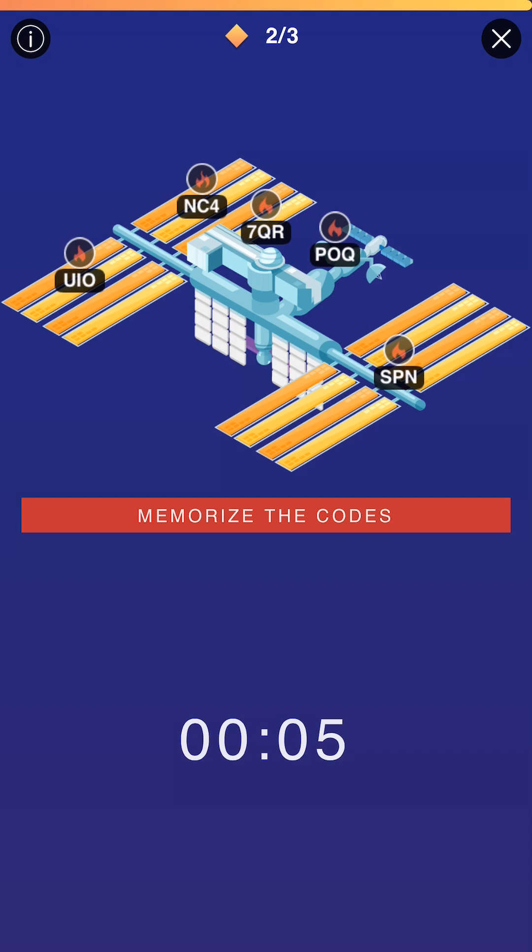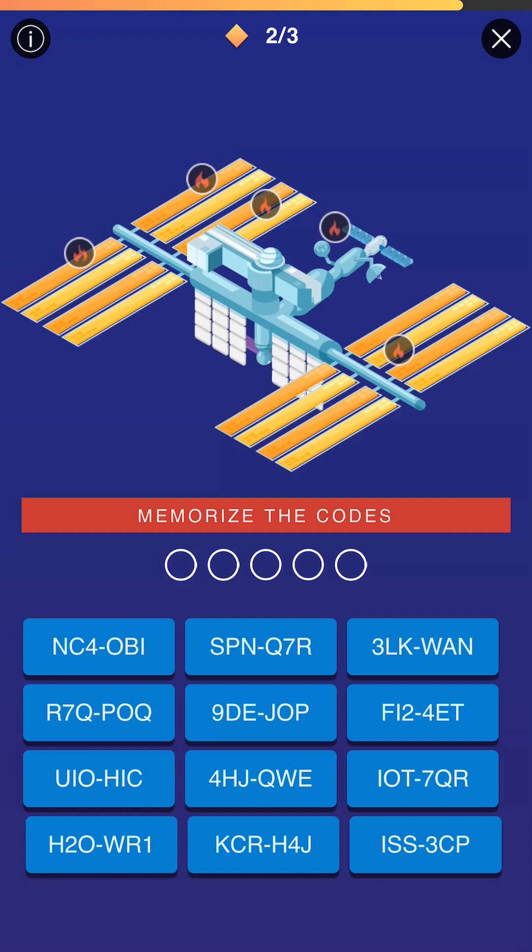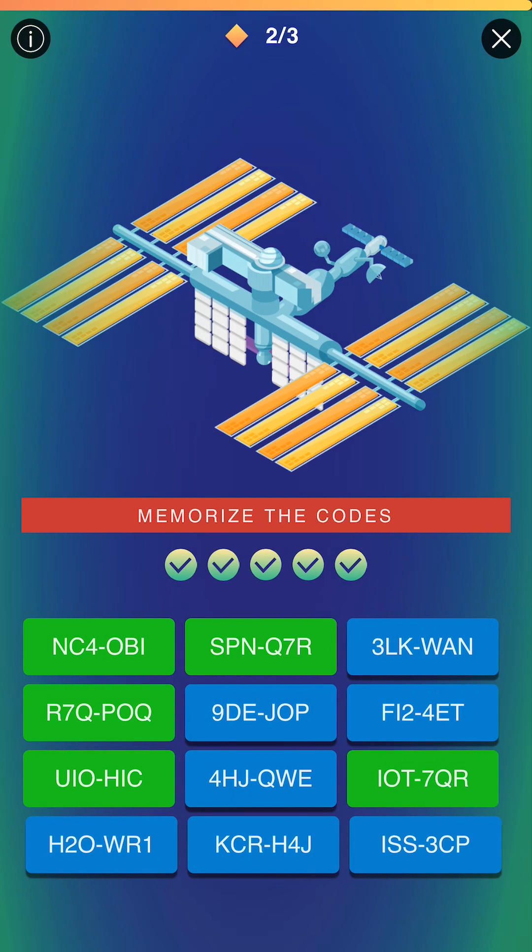After that, I move to the more difficult ones. NC4 and 7QR have numbers in them, so it's a little bit harder to turn those into words. I'll frame those for last. What you'll see here is as the time winds down, I'm able to get all five of them in. You may not be able to do that — maybe get it down to four or one left. Try and memorize four if you can; that should be fairly easy with a little bit of practice.